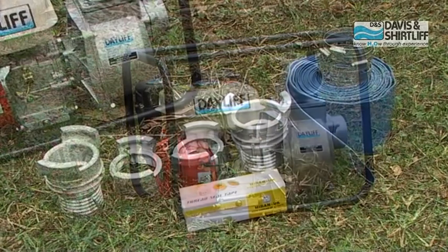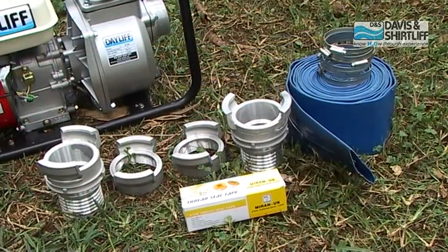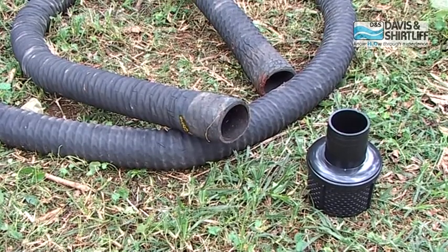Before you start connecting the pump, make sure the necessary components are there. Only use couplings, hoses and other components of the highest quality.